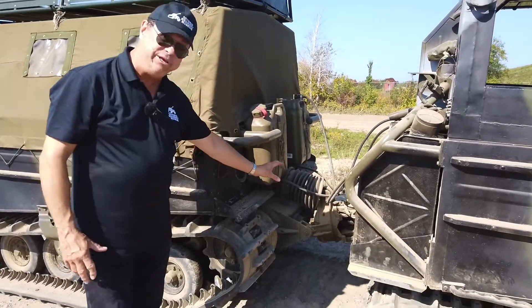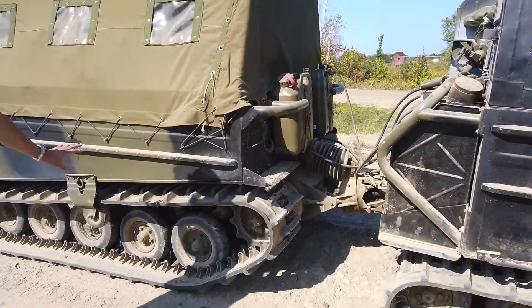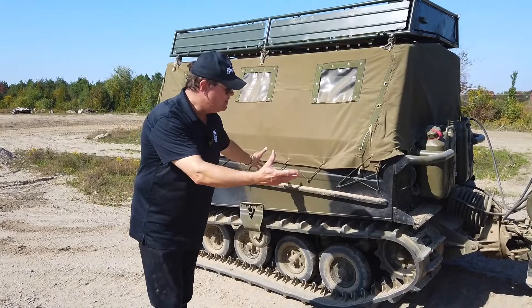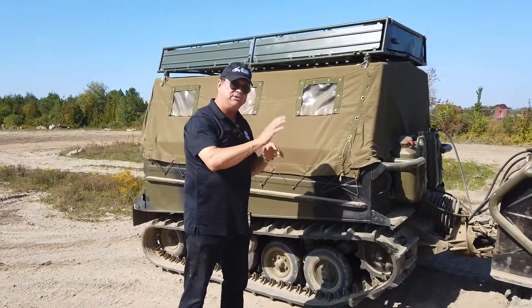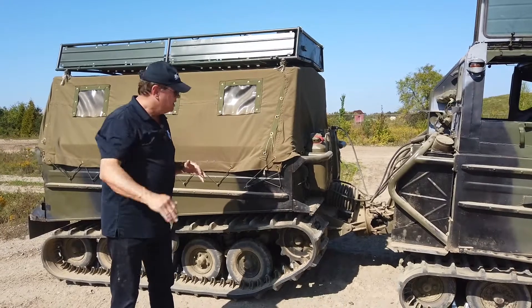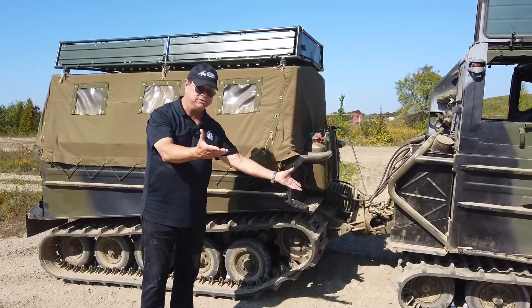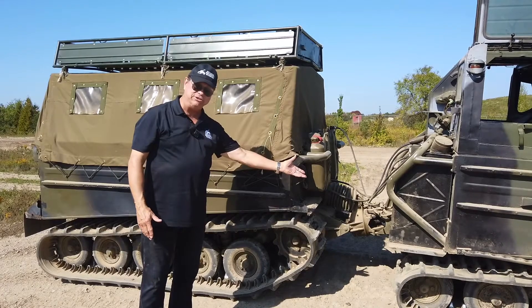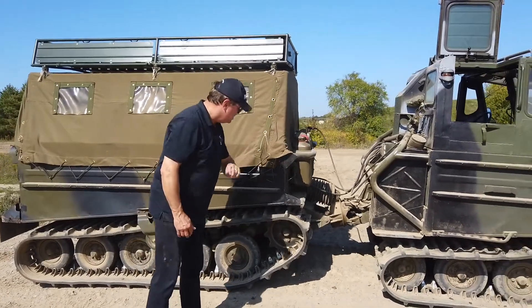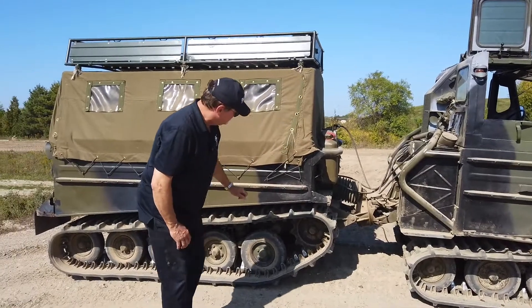It's a very unique piece. Back here it looks like a trailer but it's not really a trailer — it's an extension of the same vehicle. This articulation allows it to go up and over very high, sharp corners, and the fact that it's amphibious means you can go across rivers, so nothing really stops this thing. There's no armor on it, but it's meant to transfer people around.